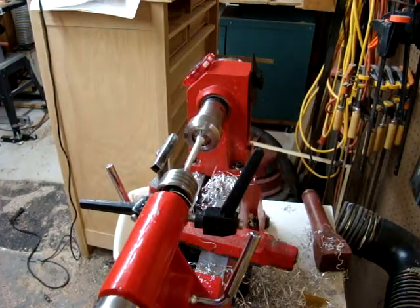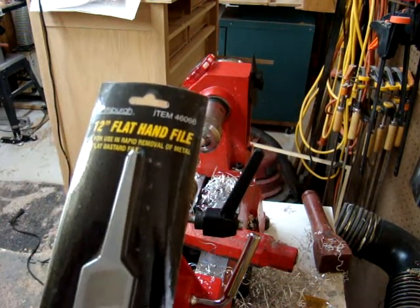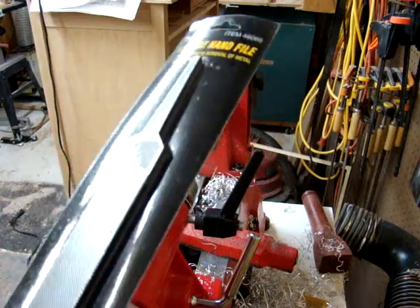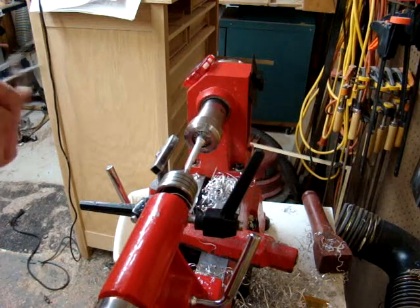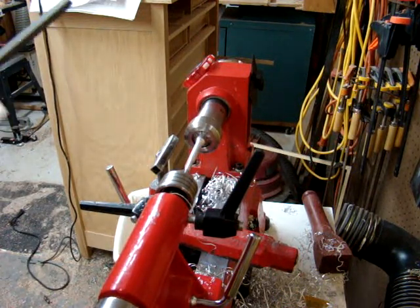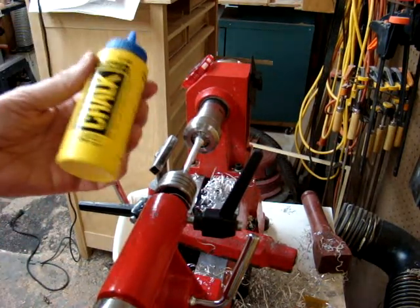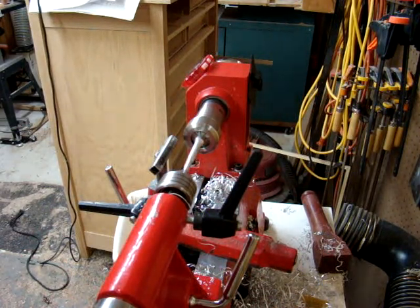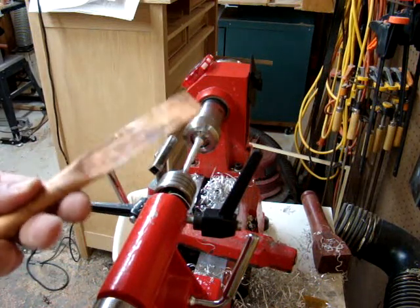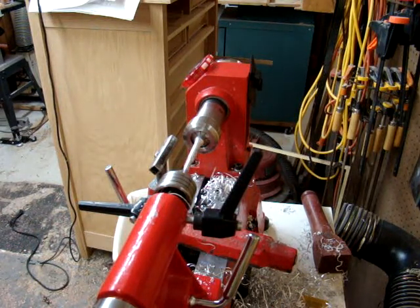I went over to Harbor Freight and picked up a couple of cheap files. First of all, I got this 12-inch flat hand file for rapid removal of metal, and then I got an 8-inch flat file, a little bit finer. I've got some chalk — supposedly if you put chalk on the file it's supposed to keep the aluminum from clogging it — and then I've got a piece of copper tubing that I flattened out that is supposed to help get the clogged aluminum out of the file.